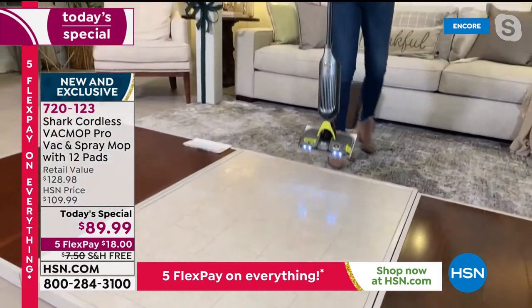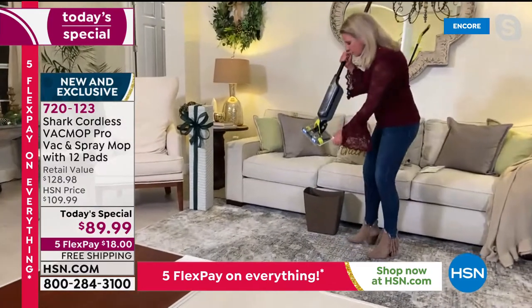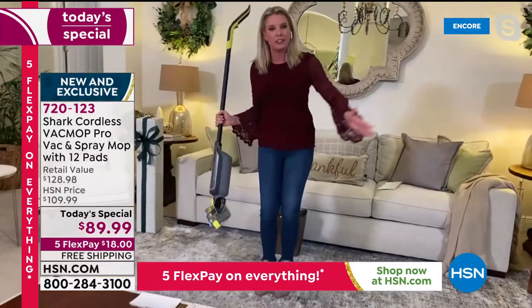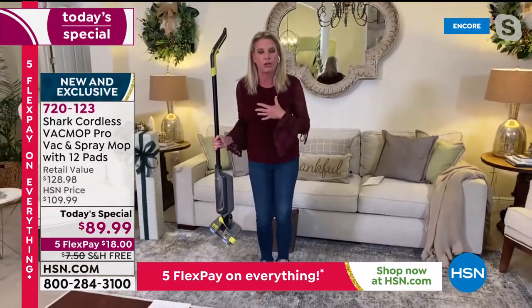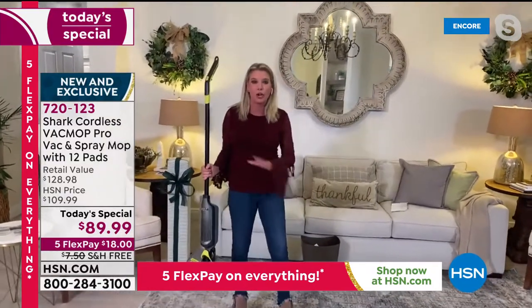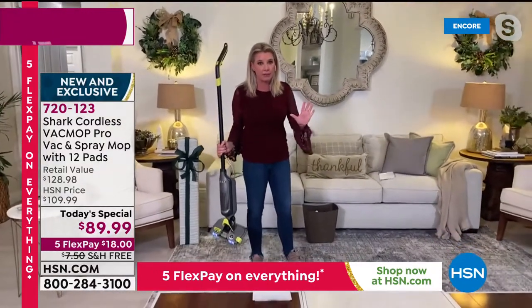With the click of a button, just check this out. I don't have to change this out every single time — I just want to show you how easy it is, how innovative it is, how this is a game changer. There's nothing else out there in the marketplace like this.